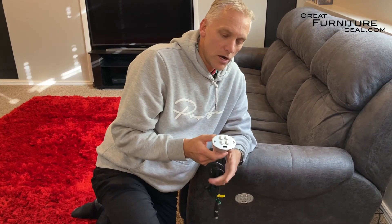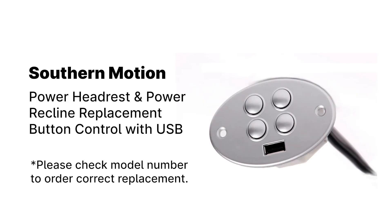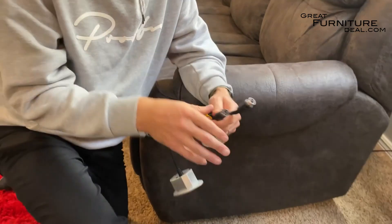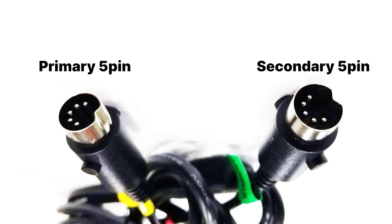Today we're going to talk about one of the most common buttons we sell. This is called the four-button power headrest power recline with USB remote control. We have two connections — two five-pin connections that are even labeled: primary, which is for the base motor, and secondary, which is for the power headrest motor.